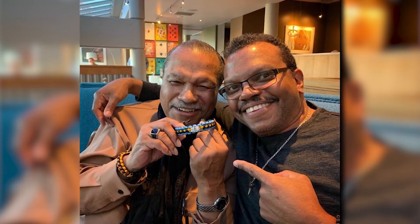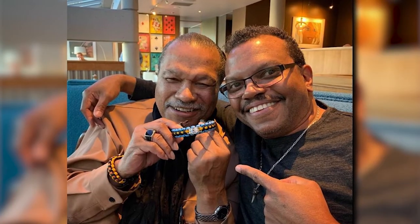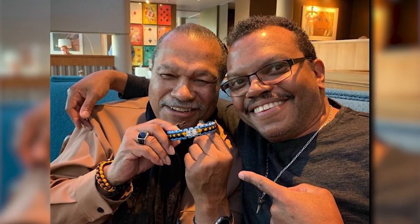Our paracord sighting is Billy Dee Williams — if you're familiar with Lando from the Star Wars movies, that's the actor who plays him. Our friends at Practical Paracords were able to make a bracelet for his son Cory, who then gave him that bracelet on Father's Day.